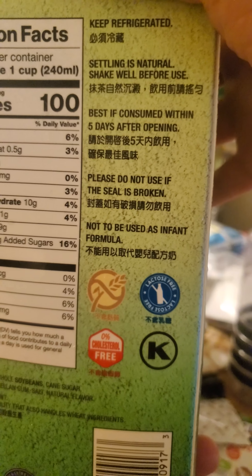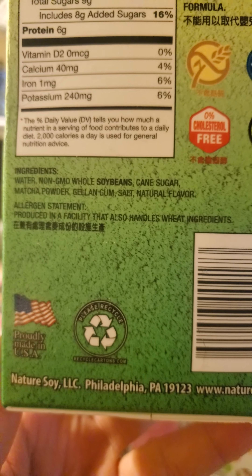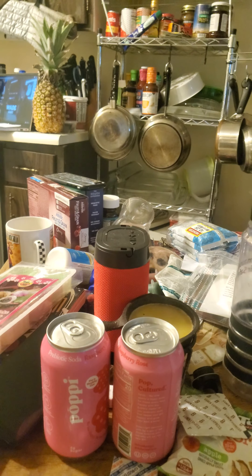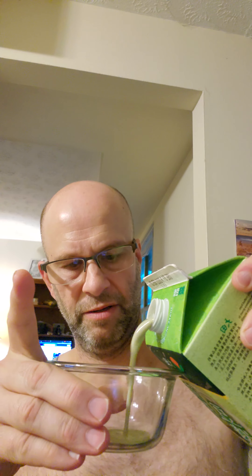There's a bilingual blurb here, and some other text not in English. Here are the nutrition facts and some additional information. It says don't use this as infant formula. Made in America, grown in America. Alright, so I'm going to pour some of this into my glass ramekin.